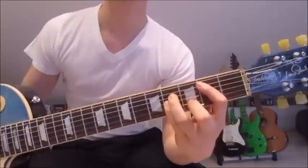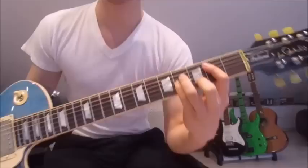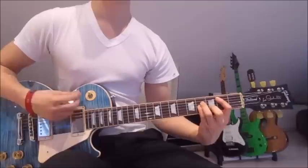The next chord is very similar, so we go from here onto here. We've got the first finger on the second fret on the fifth string, third finger on the fourth fret on the fourth string, pinky on the fourth fret on the third string, and we add the second finger onto the third fret on the second string. Mute the sixth string this time with our first finger, and go down and up 16 times again.